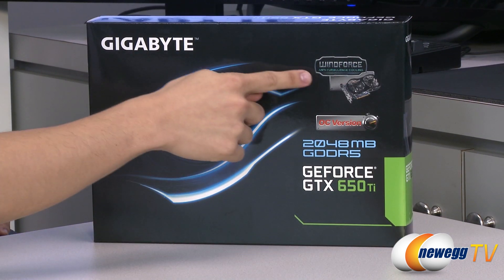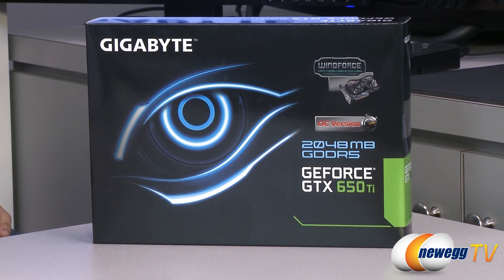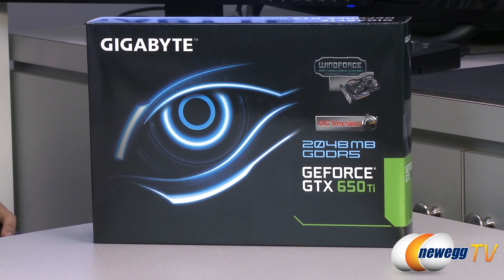From the box we can see that this card does come equipped with Gigabyte's very own Windforce cooler. It's been very highly acclaimed with all the GeForce GTX cards so far. And this is the factory overclocked edition, so it does come overclocked right out of the box. This also comes with 2 gigs of DDR5 memory.